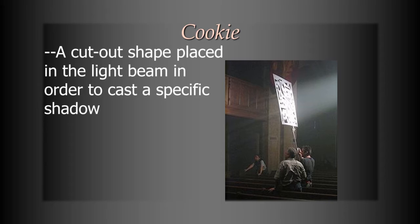That's what a cookie is used for. For example, if you wanted it to look like light was passing through blinds in somebody's house, you could do something like that with a cookie as well.